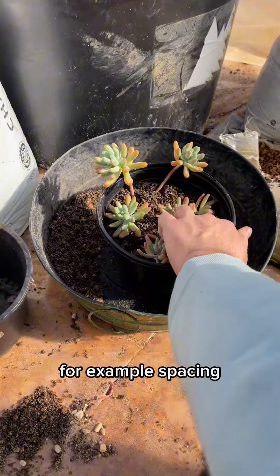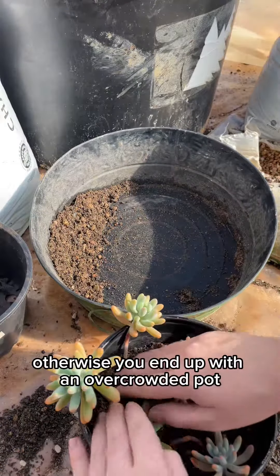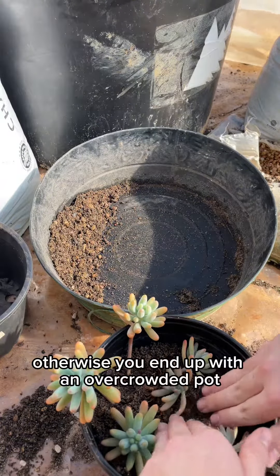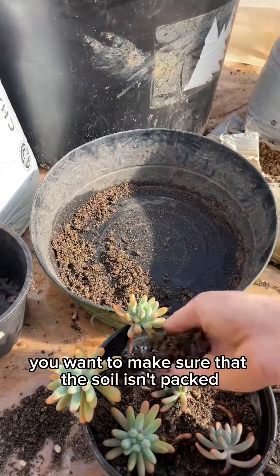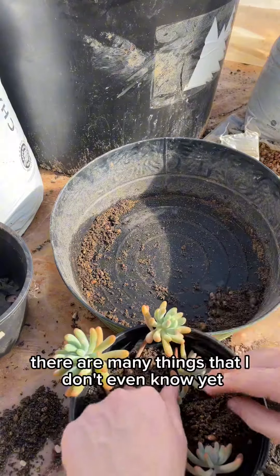For example, spacing — you want to make sure they have plenty of space even once they're fully grown, otherwise you end up with an overcrowded pot. You also want to make sure that the soil isn't packed too tightly or too loosely. There are many things that I don't even know yet.